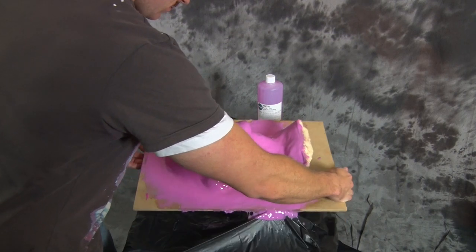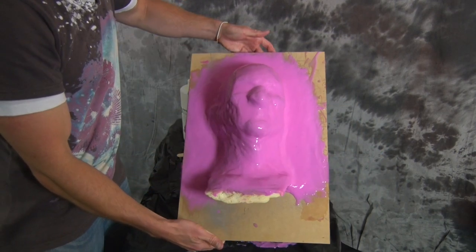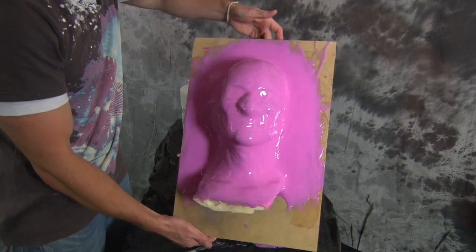And there you have it guys — the first step of our silicone mold and fiberglass mother mold is done. I actually started molding Freddy at about quarter to eleven at night and it is now 3:30 AM and I am extremely buggered. I'm going to let this cure up for the whole day and then come back to it tonight, and the next step will obviously be the mother mold made from fiberglass. Good night.